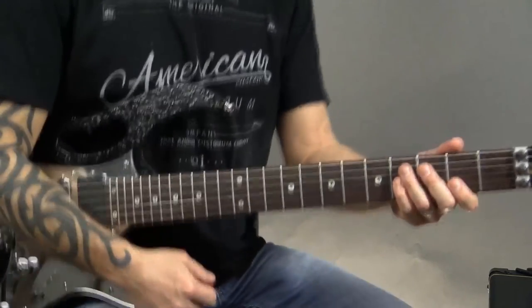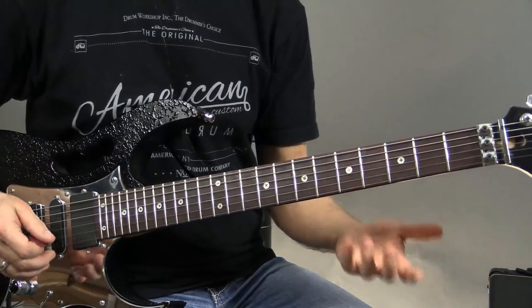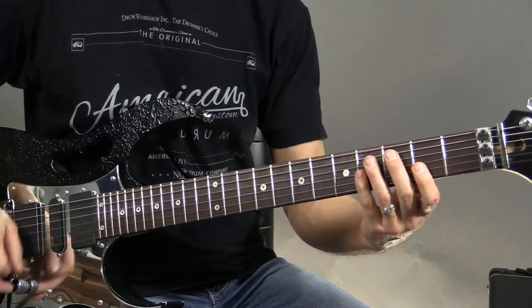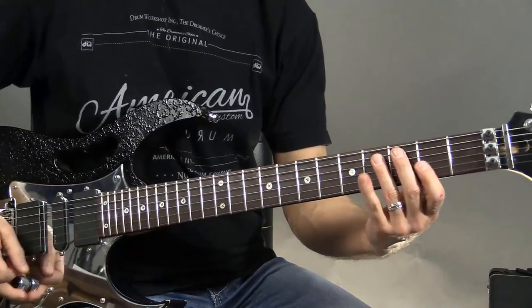So the first thing we're going to do here — we're starting off in F sharp, and it's more of a blues kind of thing — but we're going to be playing the second fret of the first and second strings. And then what I'm going to do is a hammer-on pull-off going to the fourth fret of the second string.